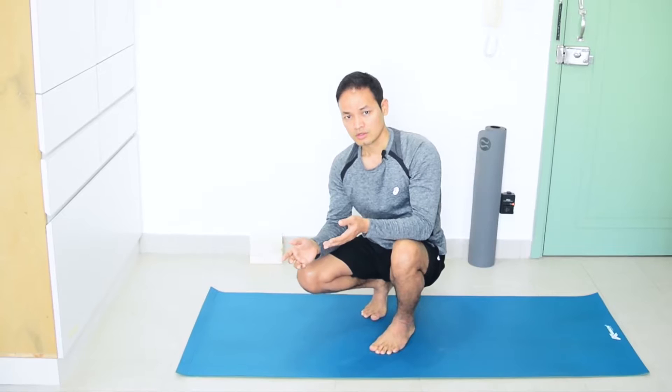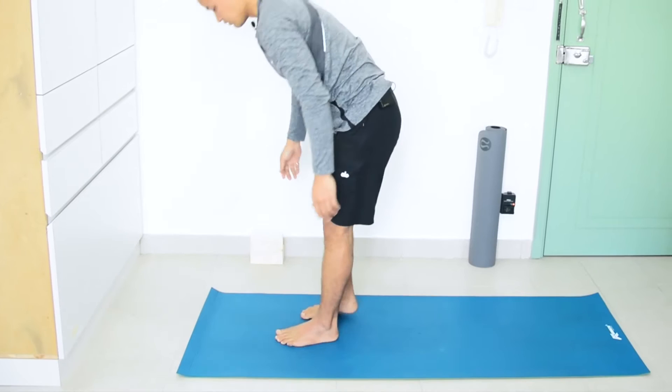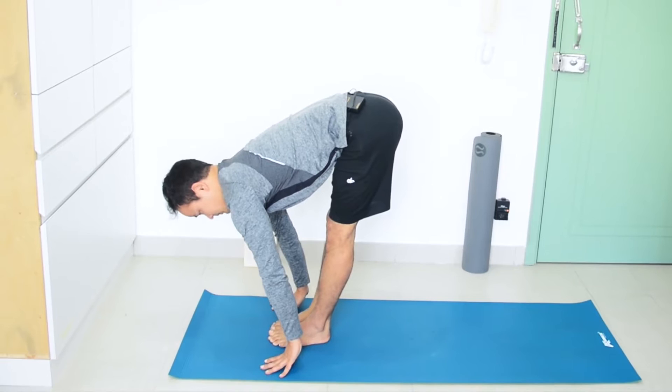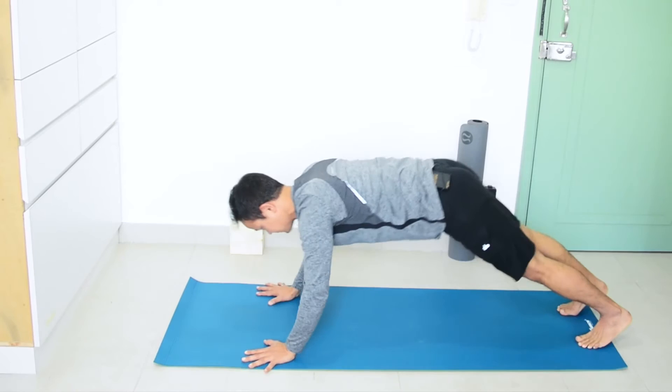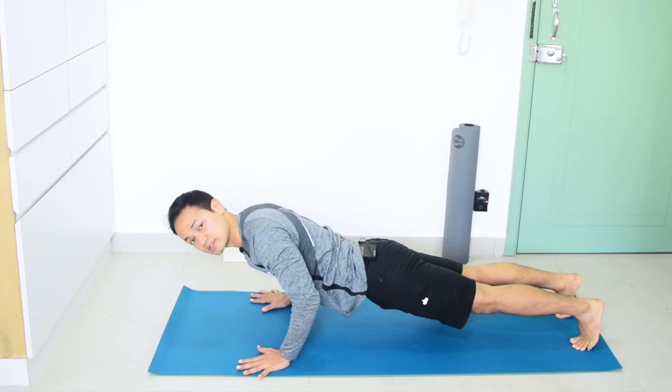So here is a way to do inhalation and exhalation evenly. From the third position, when you do inhalation and before you jump back, do half exhalation first, then the rest of the exhalation as you jump back. This way you can see it is a full exhalation.